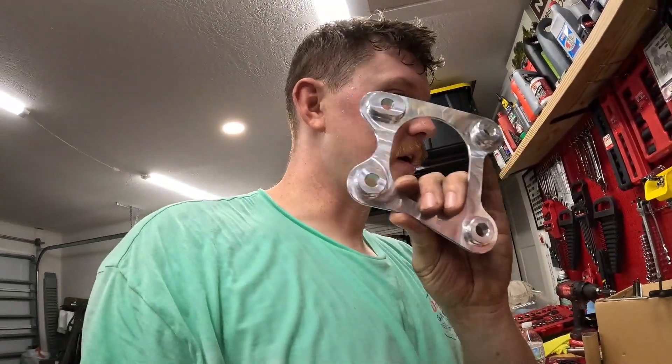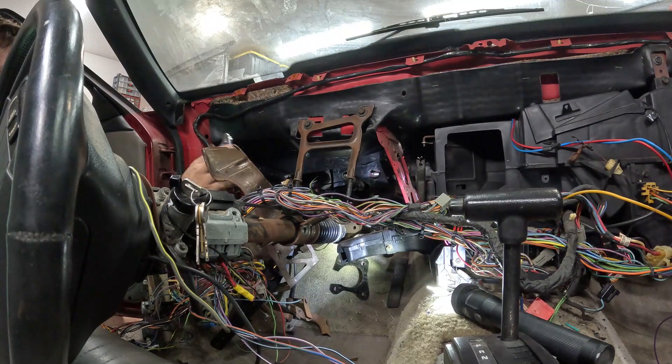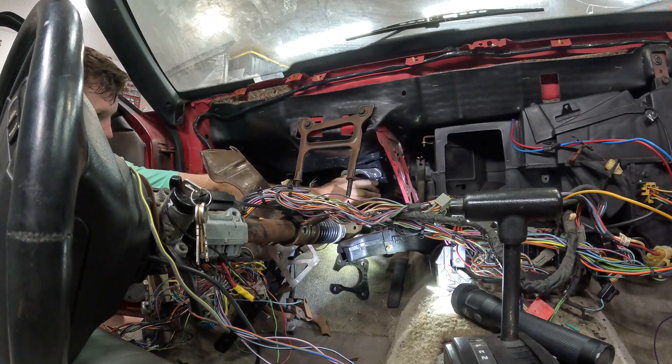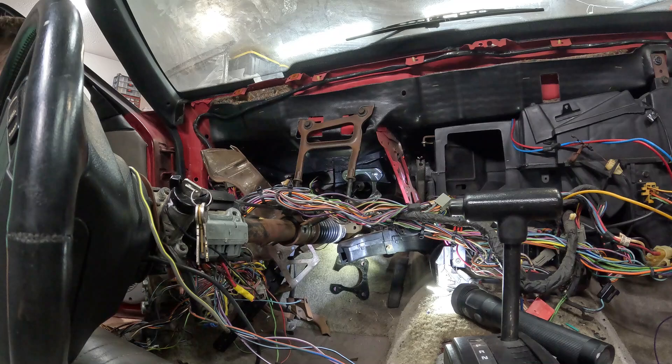I'm going to grab this plate here — this should go on the inside and then clamp it down with some nuts. We're going to throw in the adapter spacer plate, and that's just going to go right in like that. Next we'll throw in the little box.